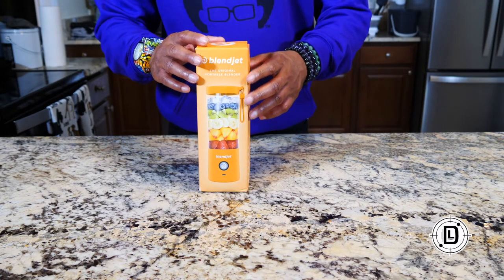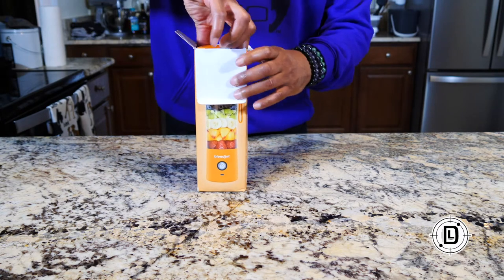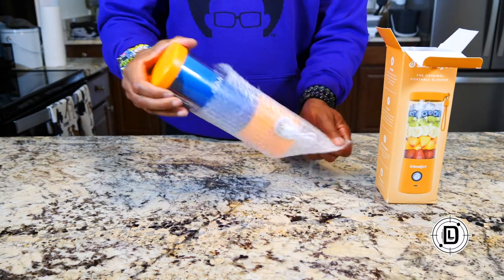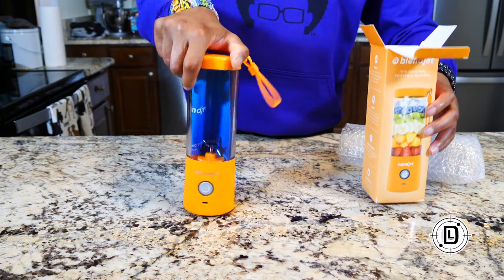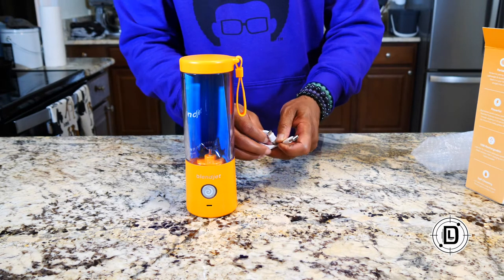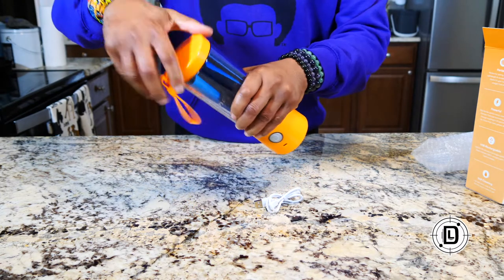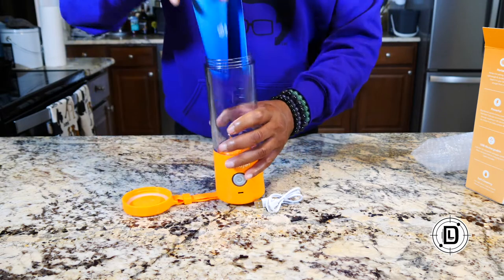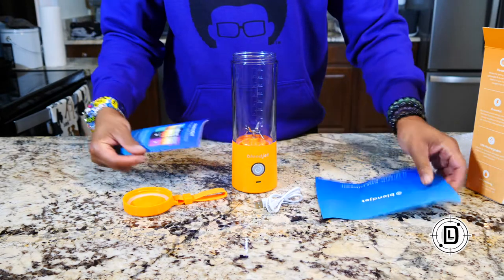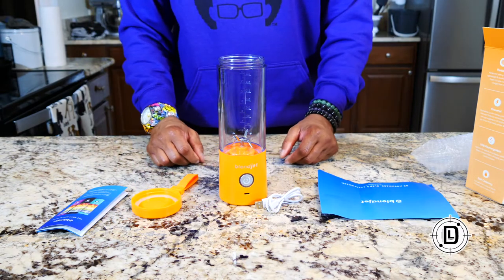Let's take a look at what's in the box. There's not a lot to it, actually — it's pretty simple. You got the BlendJet, you got a USB-A to USB-C connector, because that's how you're going to charge it. There's some information and instructions. That's pretty much it — real simple.